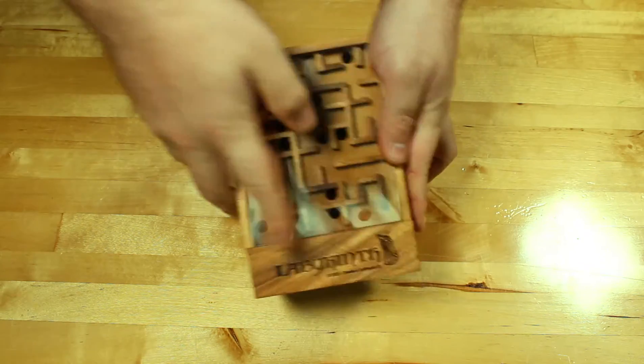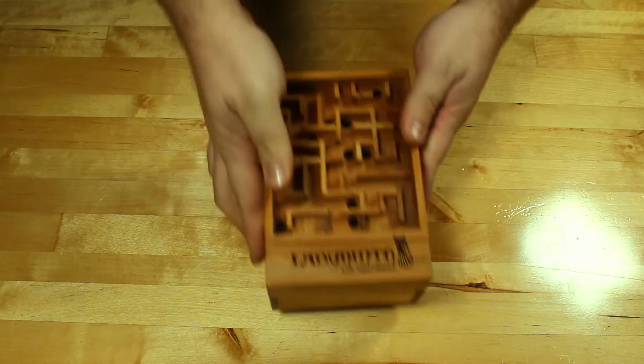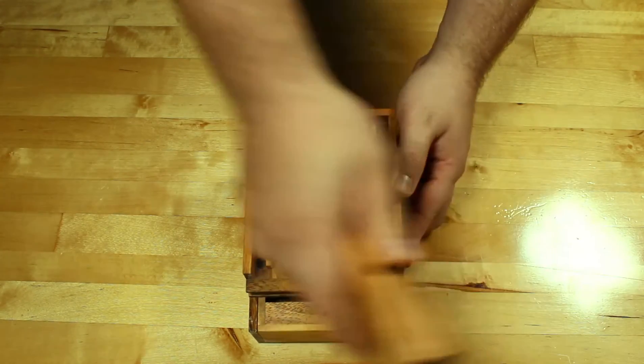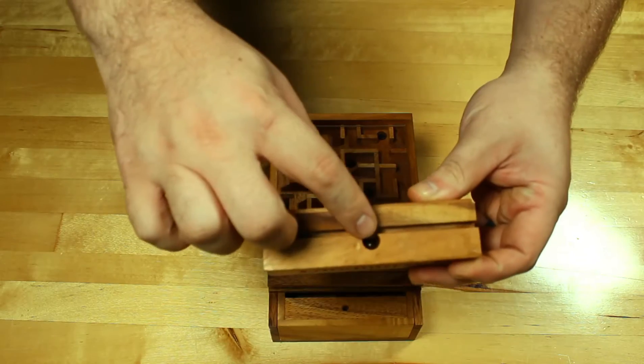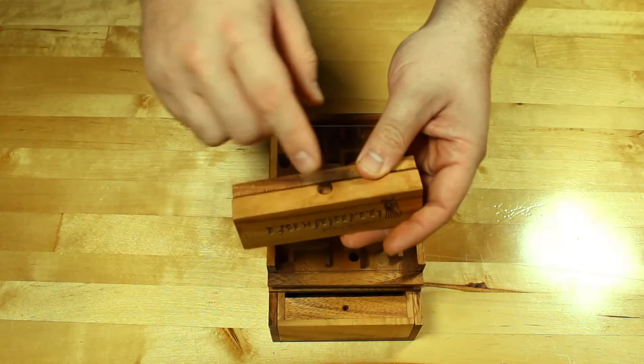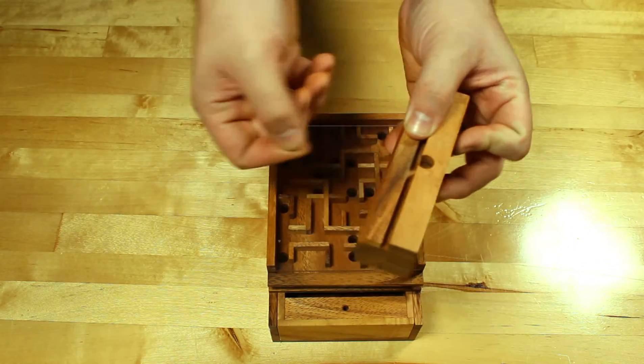Once you get the ball down there, the pin is going to be released and it's going to let you slide this piece off. There you can see the ball and there you can see the pin. The pin falls into that place there and that's where the ball magnetically pulls up.